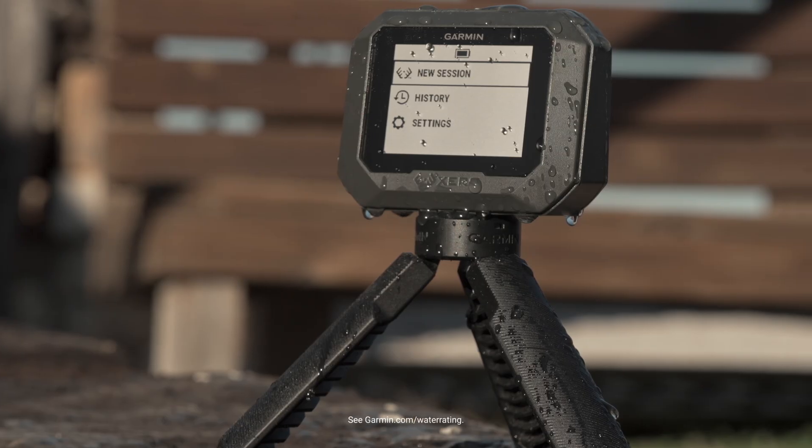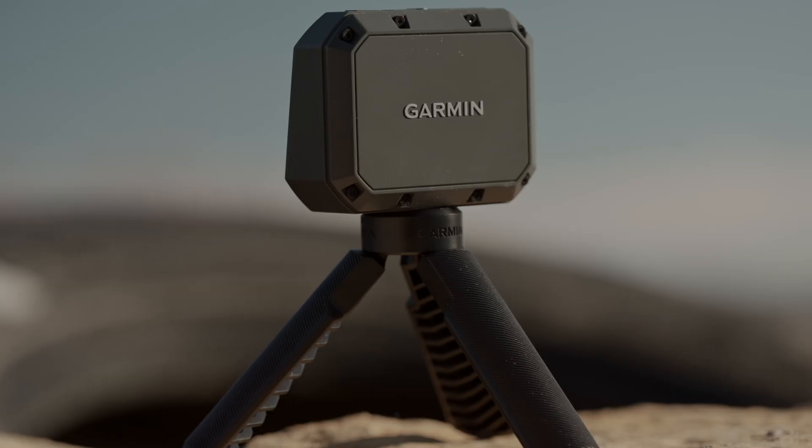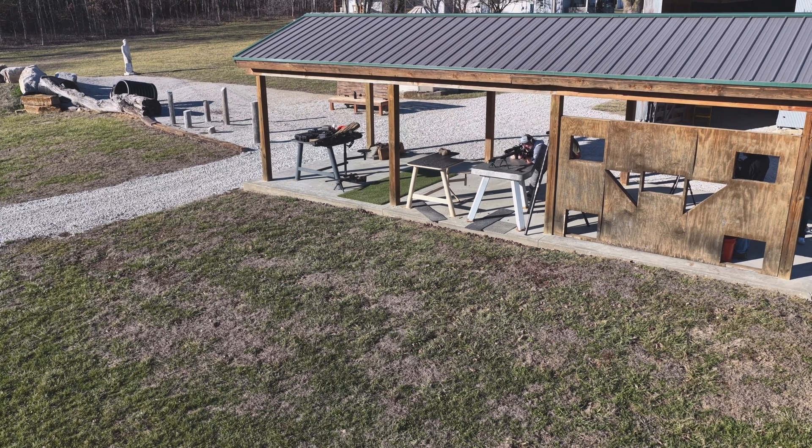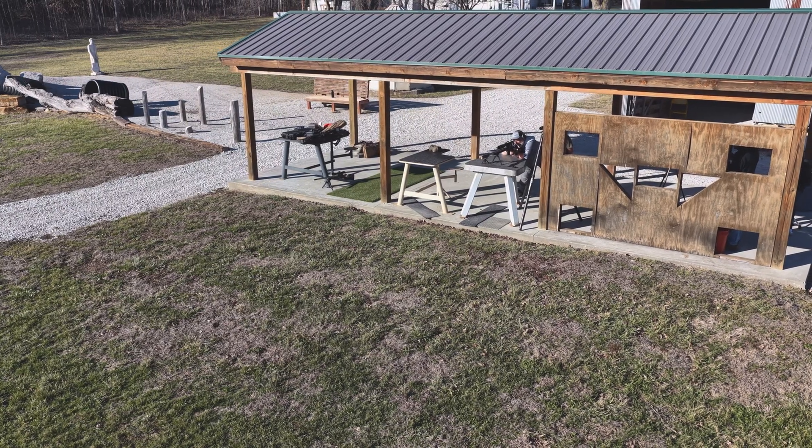Its IPX7 water rating and up to six hours of battery life means you can spend plenty of time putting rounds on paper without worrying that a little rain will interfere with your range time.